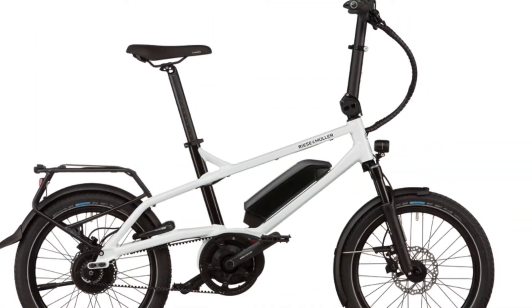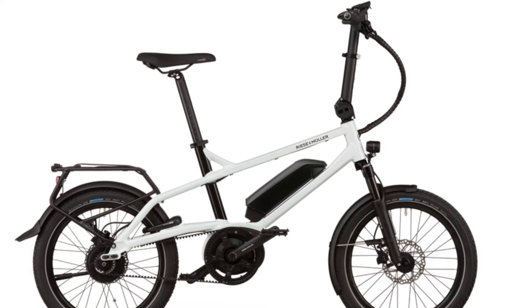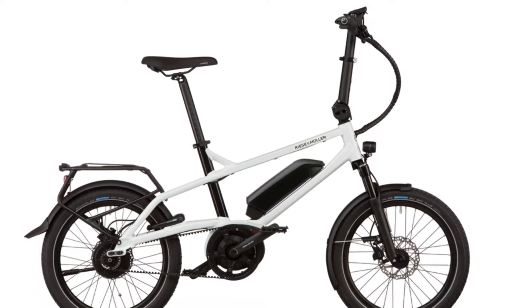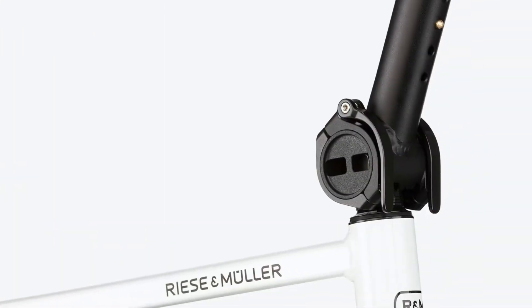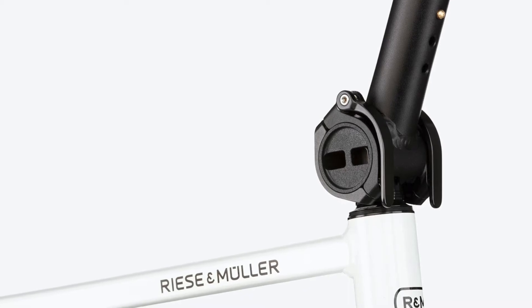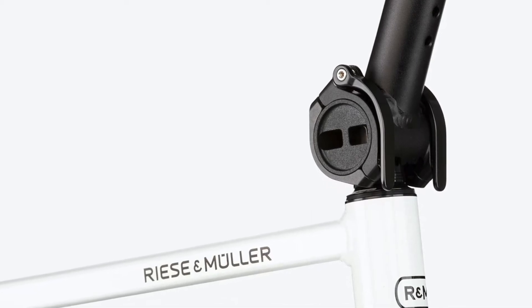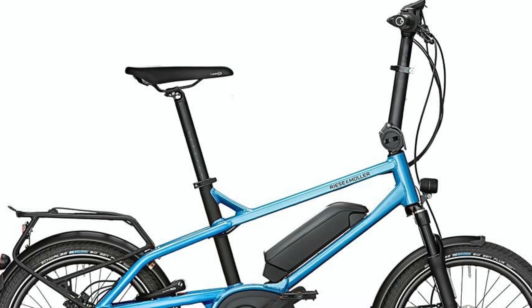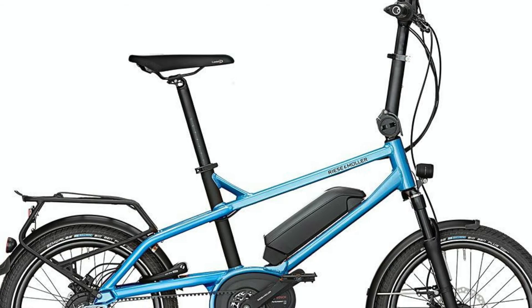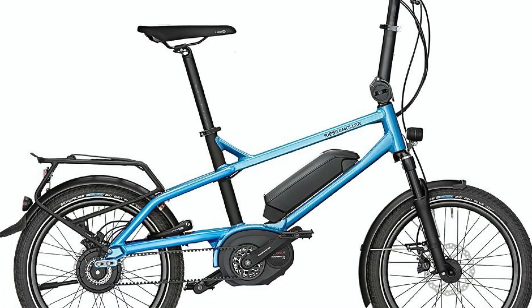The last bicycle I'm including in this video is the Tinker from Riese und Müller. This is a German company that has been around for a while — they are the people behind the magnificent Birdy foldable bike. This is not a foldable bicycle, but if you take a good look at it, there is a way of getting it through a revolving door in many cases. You can remove the seat post or push it down, and the steering column is foldable — there is a hub and you can completely fold it down to line up with the frame. The front wheel can be removed with a quick release, making it a really narrow option. Standing the bicycle on the rear wheel, you can probably get into many revolving doors, elevators, and tight spaces.